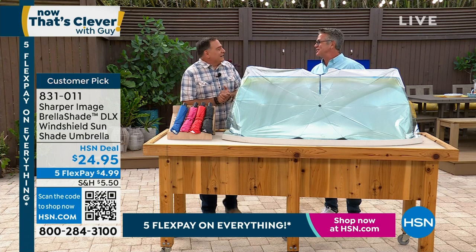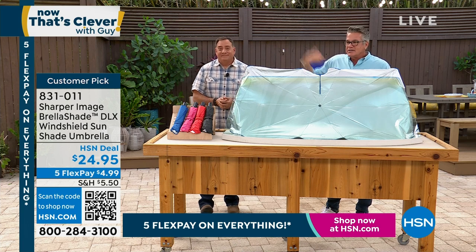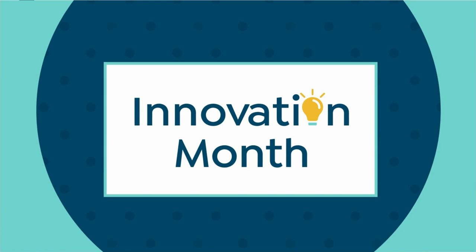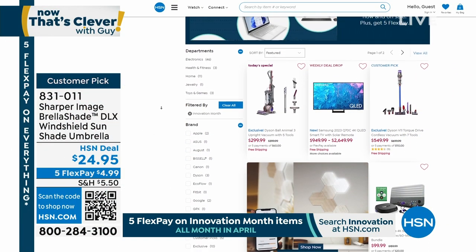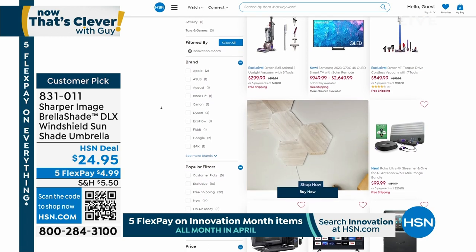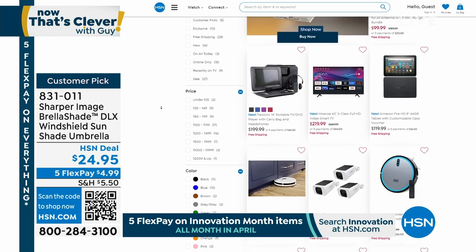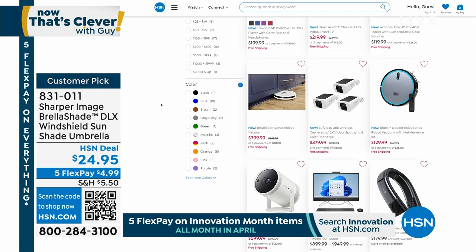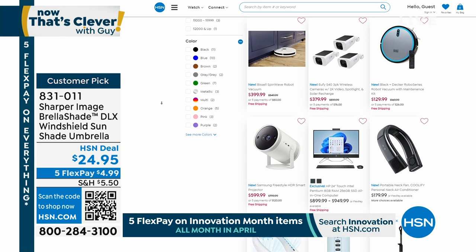Great job, Luke Caputo. Great stuff to start the show. I love stuff that everybody needs — you've got a car, this is what you need. It's Innovation Month over at hsn.com — we've got all kinds of great stuff going on there. Check it out on hsn.com and continue to order your Brella Shade. Five flex on everything. Customer Appreciation Month — $40 with a brand new HSN credit card.